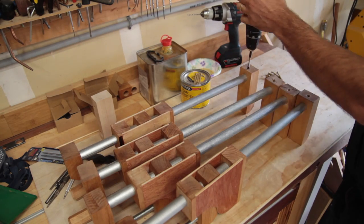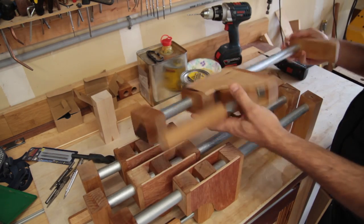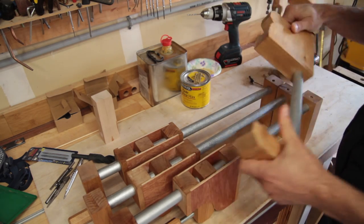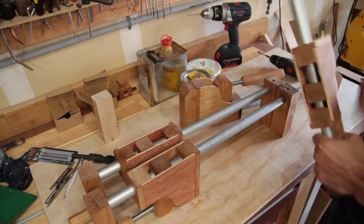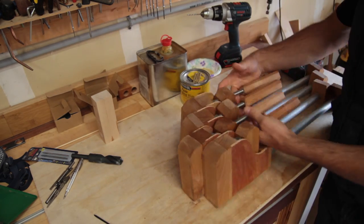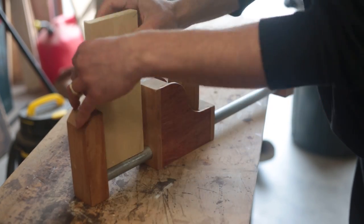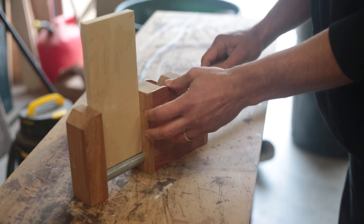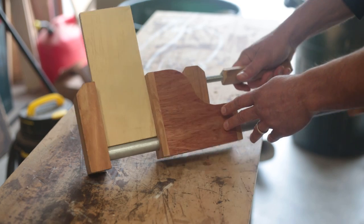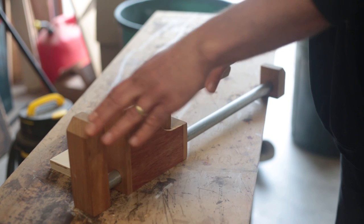They're done and ready to use — they work fantastic. I think it's such a great design. I've used them on a couple of projects already. Go make some! I hope you enjoyed this build; I have more in the works so do subscribe. Thanks all.